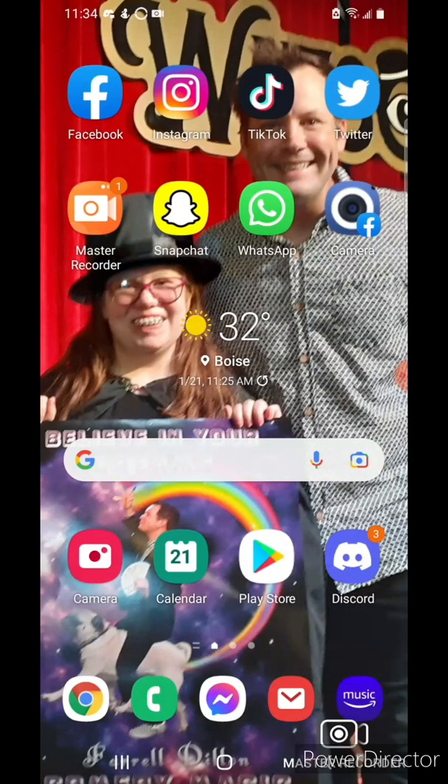Welcome folks to another video. I'll show you guys how to work on the Burger King app today, since it's my original plan.